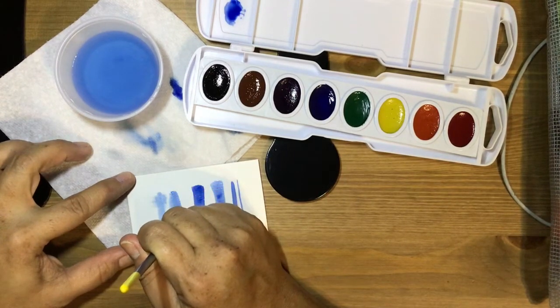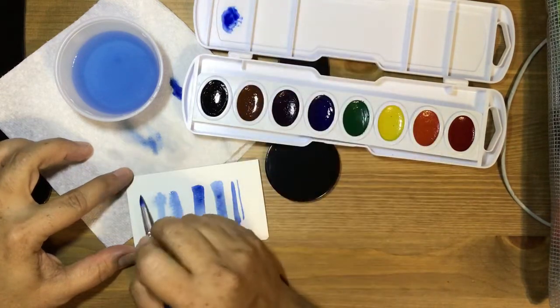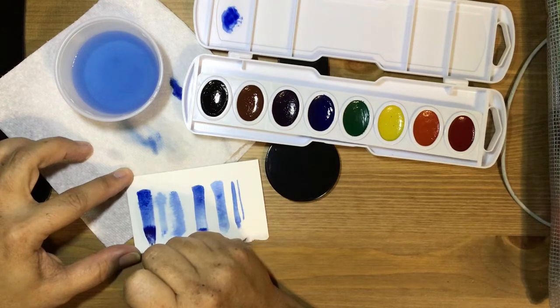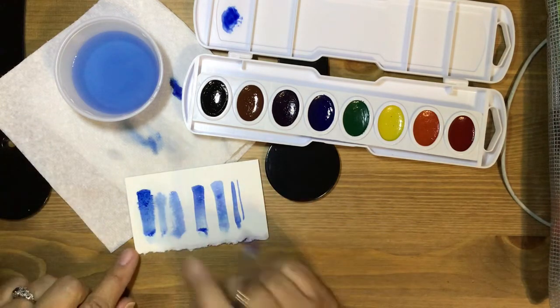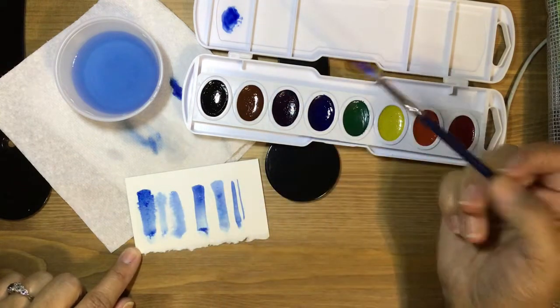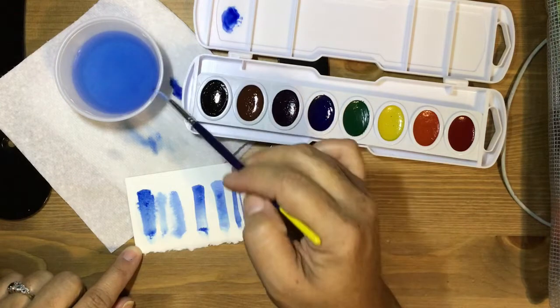Wet-on-wet technique is very difficult for getting detailed areas. It's more of a technique to use when painting backgrounds or images that don't need very sharp lines.